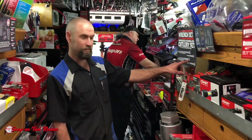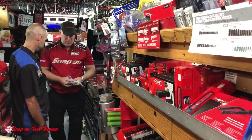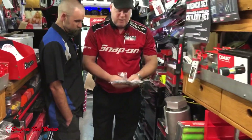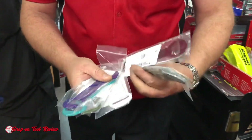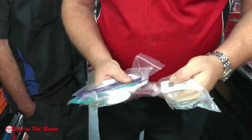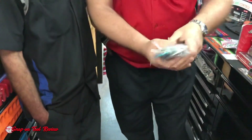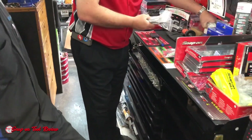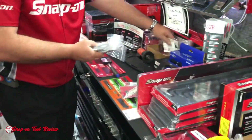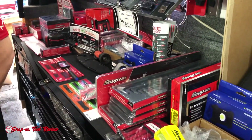Do you have them in a bunch of different colors right now? Yep. Bottle openers — in every toolbox color we make. Oh shit. Here's your cranberry. Yeah, that's yours right there, man. Regular red, candy apple red, black, flat black. I like it. That's fucking awesome.